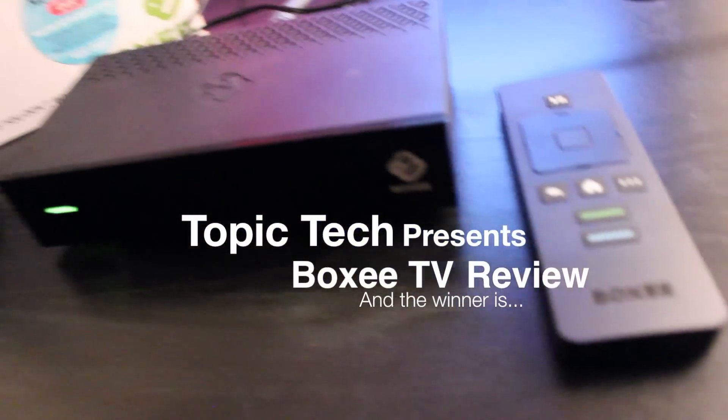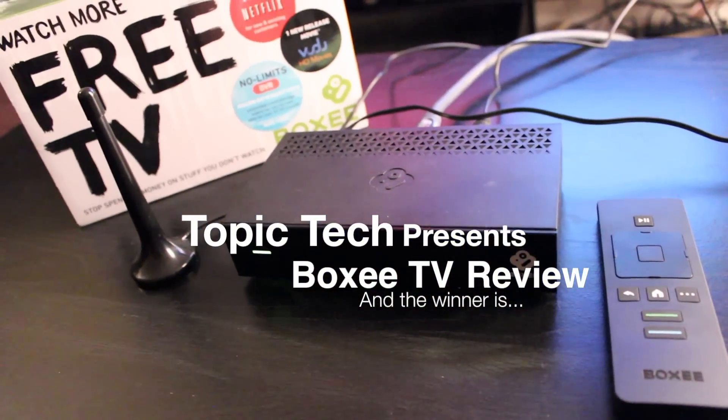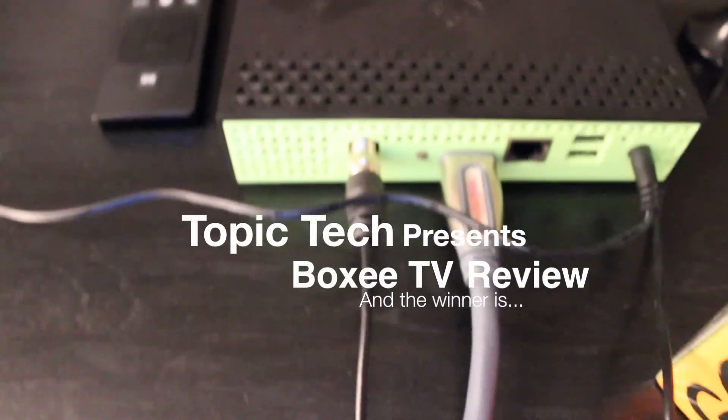Hey YouTube, Trey here from Topic Tech and we're going to be talking about the Boxy TV. I've had this for about a week, so this video is going to show you my experience of how well it works.